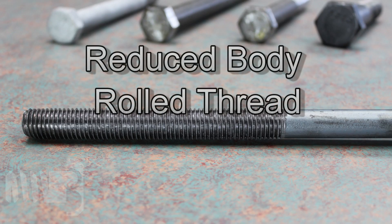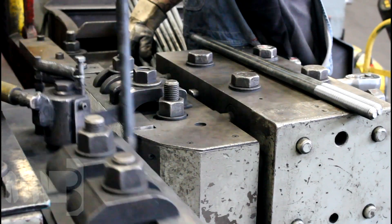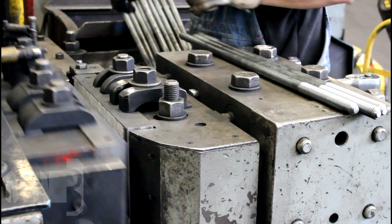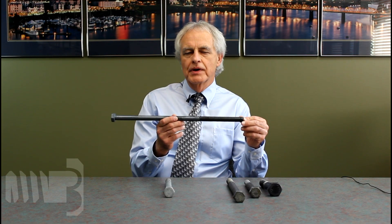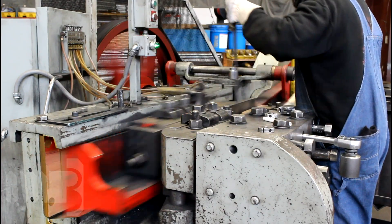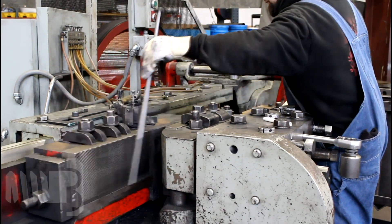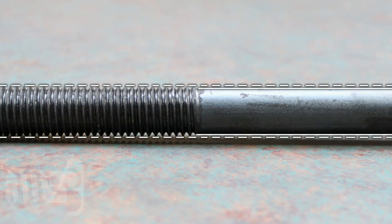Reduced body rolled threads are made using pitch diameter material, which is halfway between the OD of the threads and the root of the threads. The material is then rolled through threading dies where the threads are formed rather than cut. In this particular case, we cannot extend the threads. Rerolling is not an option for us — some companies may re-roll product, but we are not willing to risk $2,000 in threading dies re-rolling product. Cutting additional threads will not work, as the unthreaded shank is not full size.